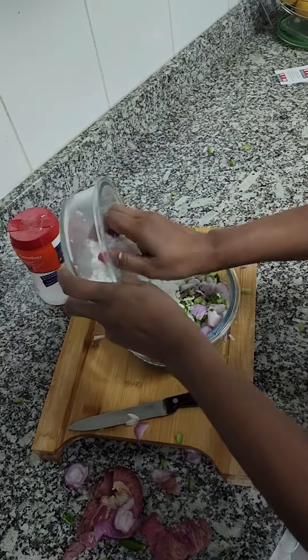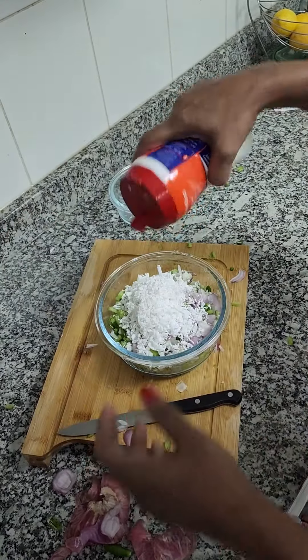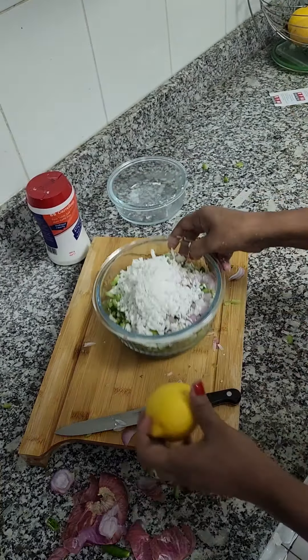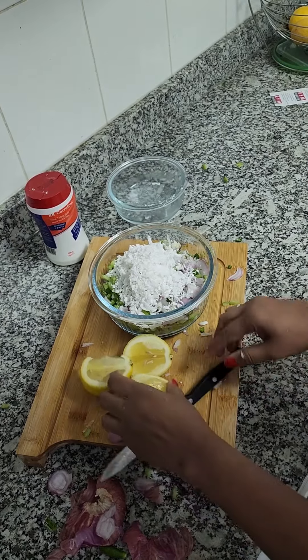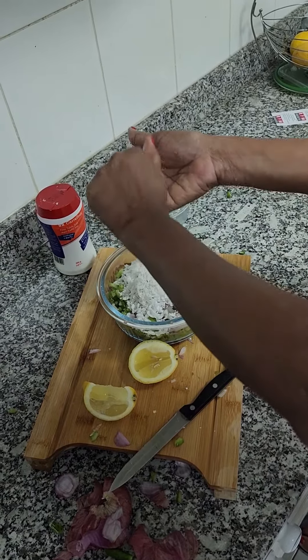Mix it well. Now add fresh coconut — freshly scraped coconut — and then salt. Finally, you can add lemon juice as per taste and mix nicely, then you can serve it.